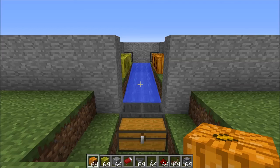Hey guys, it's Tarkus from Tarkus Gaming, and today I'm going to show you how to make this 100% fully automatic pumpkin and melon farm. Once you have this built, you literally have to do nothing — it'll just run itself.